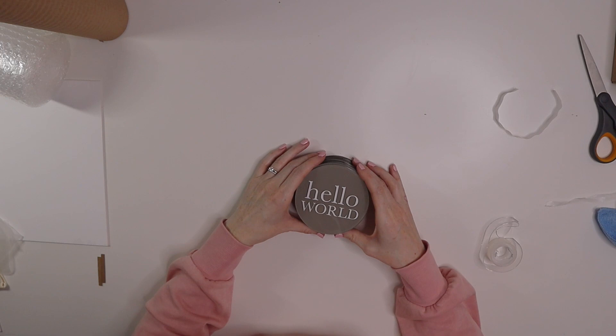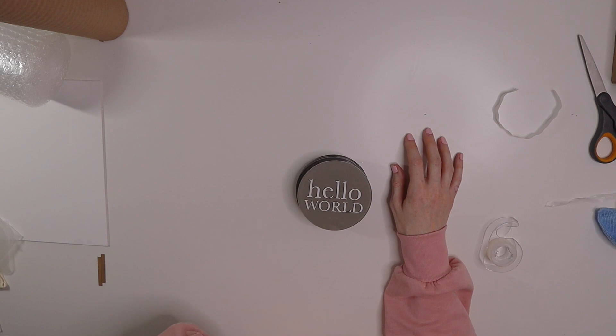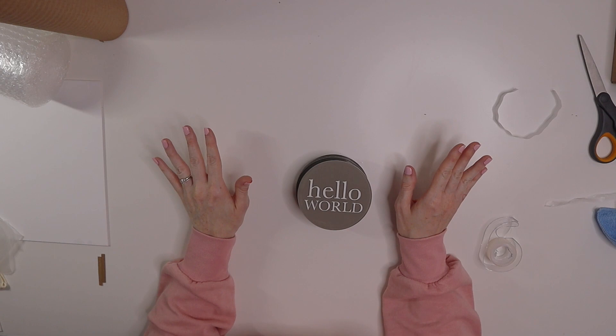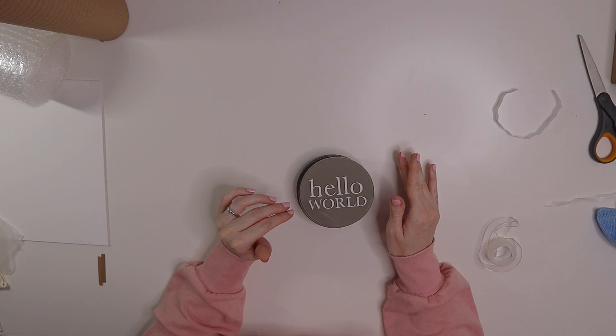Now we'll move on to baby milestones, which are a bit heavier than my other smaller pieces. If the customer chooses just the 12 rounds — one month through one year — it's about 14 ounces. But if they get the 13-piece package with a 'hello world' or baby's name piece, that can get over a pound depending on the package ordered.